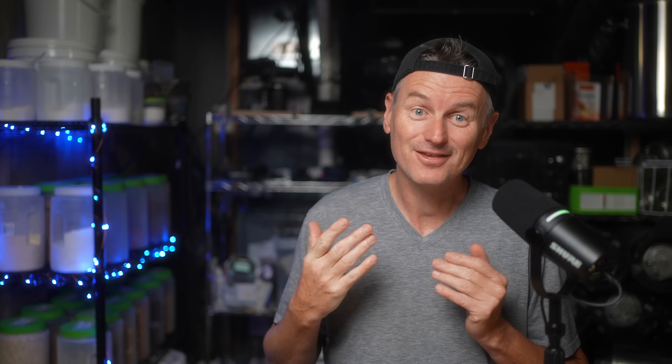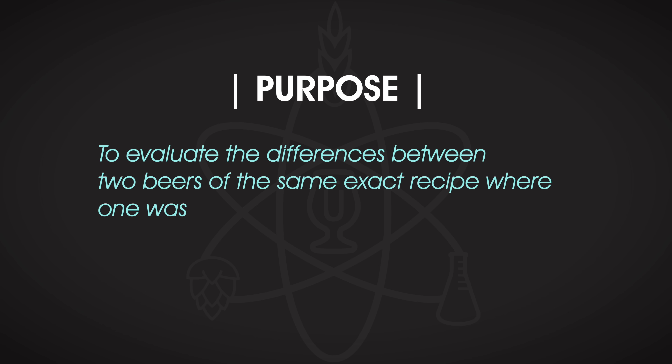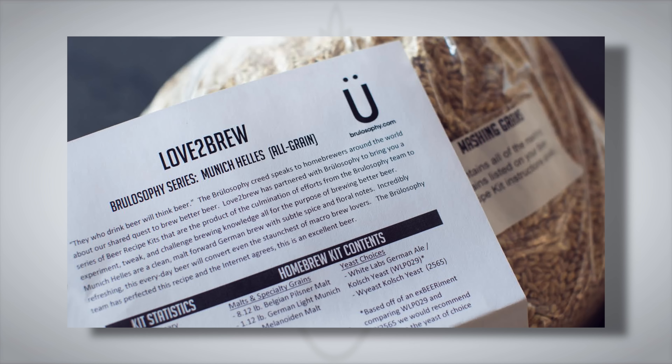Does this slow, no-chill approach result in a sensorially different beer than one that's rapidly chilled? To find out, we're going to take a look at three experiments. First off, we start with an experiment from Marshall's shop to evaluate the differences between two beers of the exact same recipe, where one was chilled quickly and the other utilized the no-chill method — specifically a Munich Helles recipe using German ale yeast.